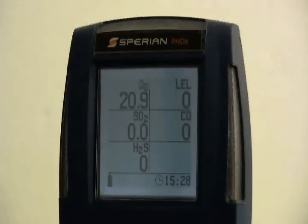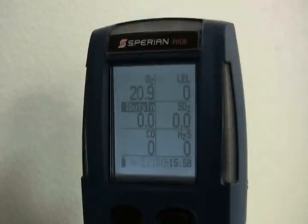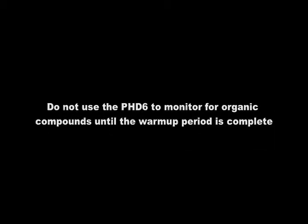Once the start-up sequence is complete, the current gas readings screen will be shown. Readings are updated in real time. For instruments equipped with a PID sensor, there is a mandatory 5-minute warm-up period during which the hourglass icon and PID will be shown in the status bar, and the VOC gas type will be shown in reverse text. Do not use the PHD-6 to monitor for volatile organic compounds until the PID warm-up period is over and the hourglass icon is no longer shown.